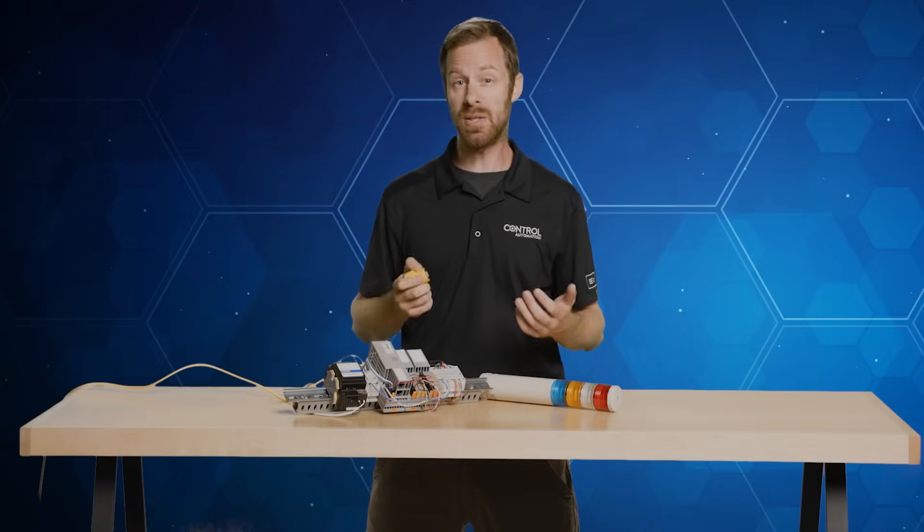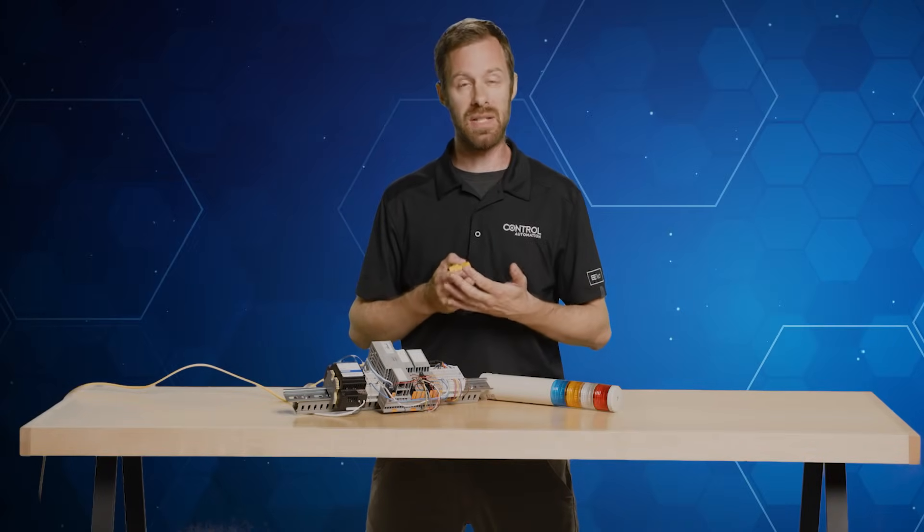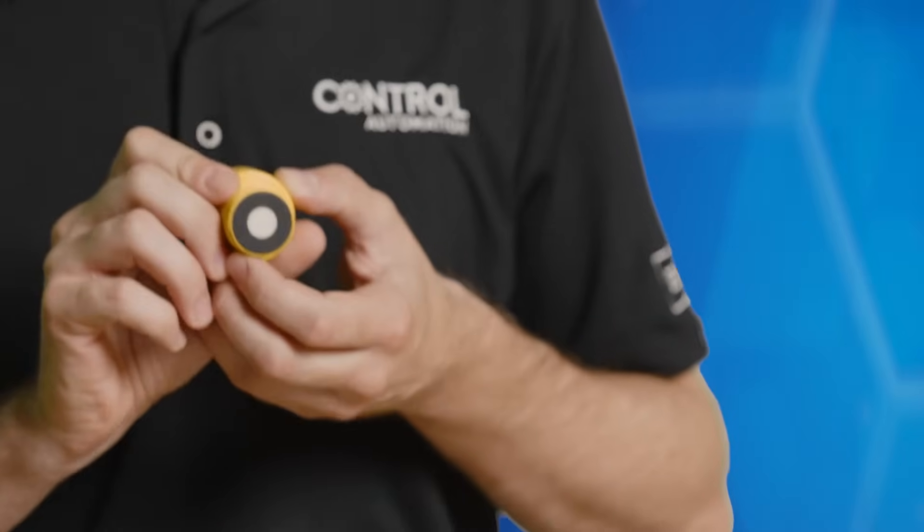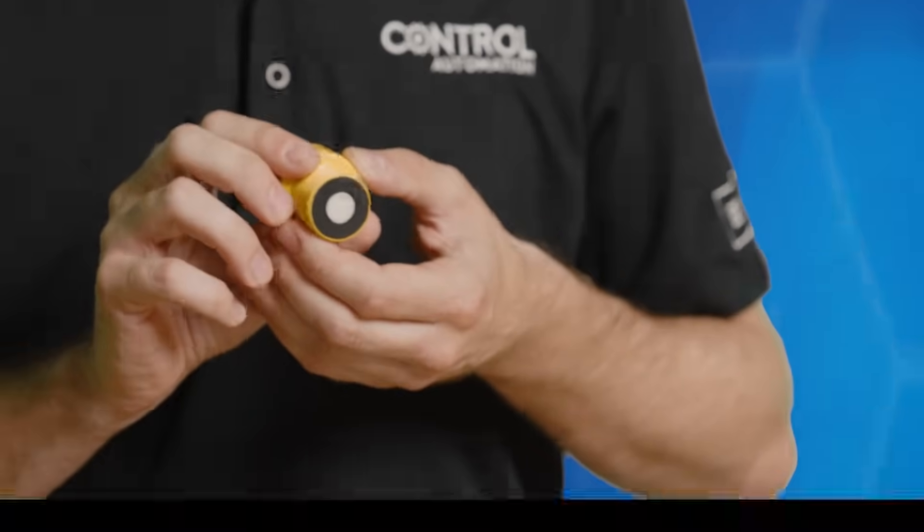Welcome to this quick guide, sponsored by Mouser Electronics. Today we're going to talk about Banner Engineering's U-Gauge combination ultrasonic sensor.